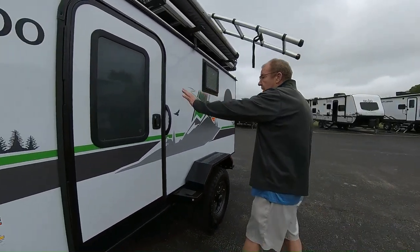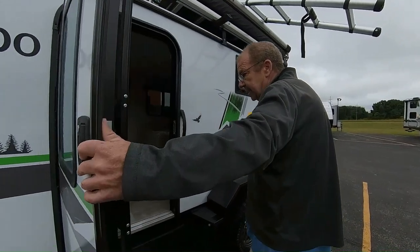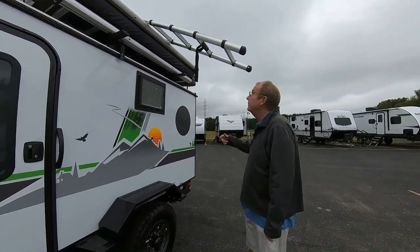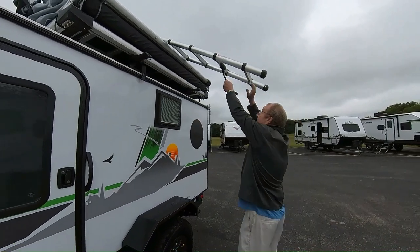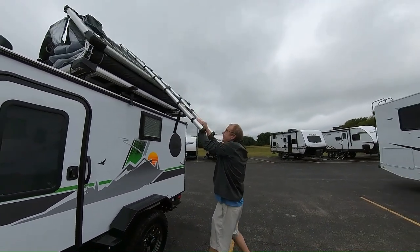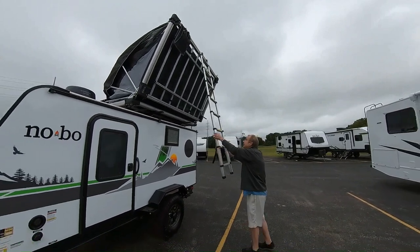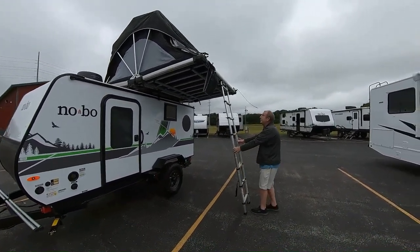Here we have a door on this side that will open up — that's how we get into the trailer. Now right here is a nice little feature: you can sleep two on the inside, and if you're going to take your kids or whatever it may be, you just take this ladder here, pull it out, and then this just comes down like this.